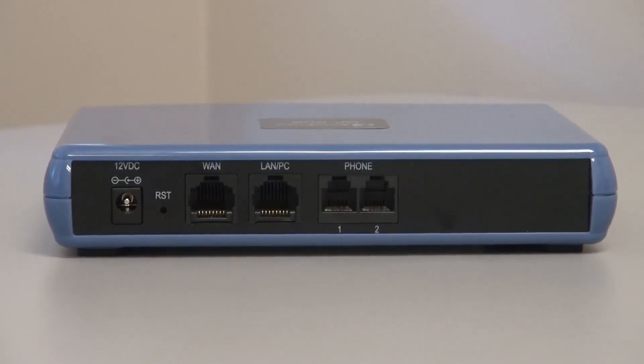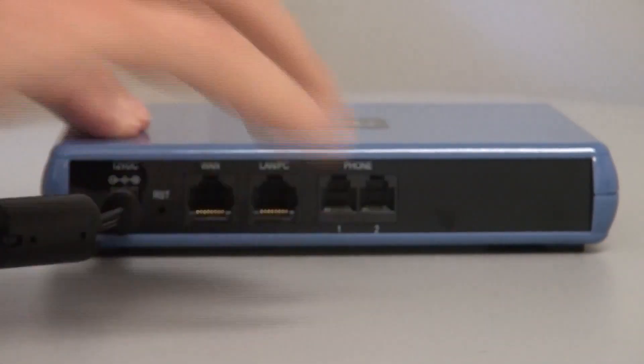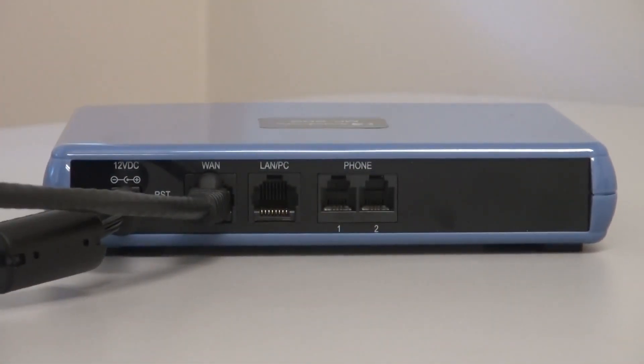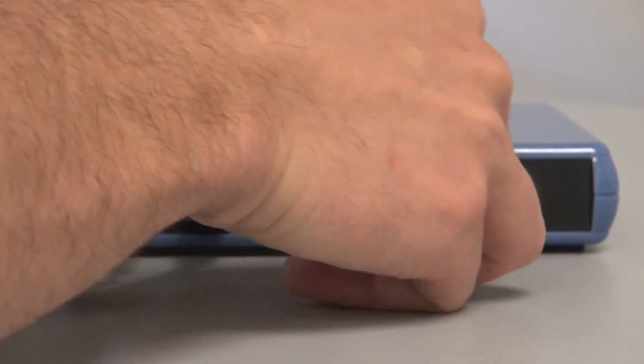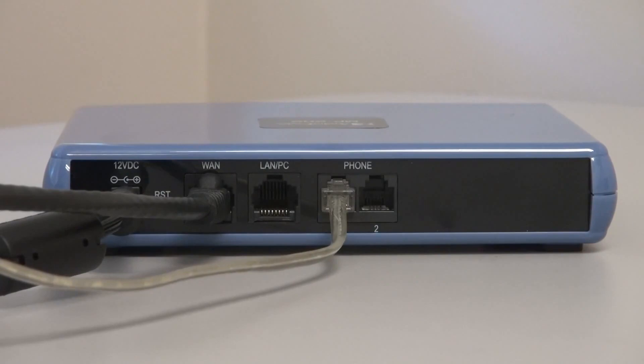Now we're looking at the back, and I'm going to show how it connects up. First of all, the user simply takes the power cord and plugs it into the power port. Then they simply take their RJ45 network connection and plug it into the WAN port. And that's all the user has to do. The final step is taking the fax machine and plugging it into phone number one. Now it's hooked up, and we'll show you the front of it where you can see the status lights.